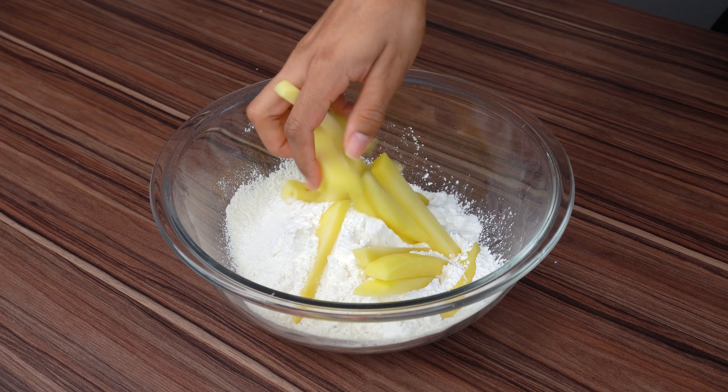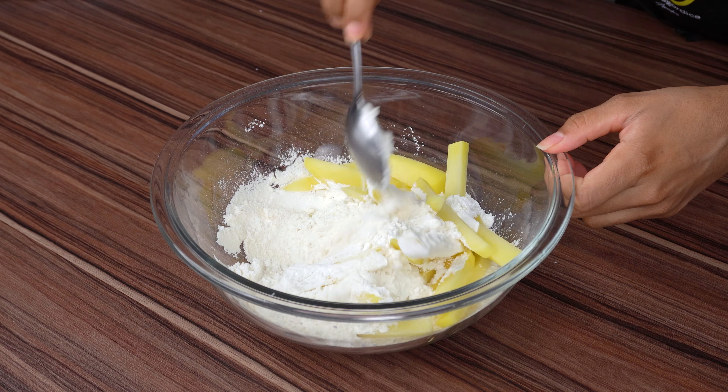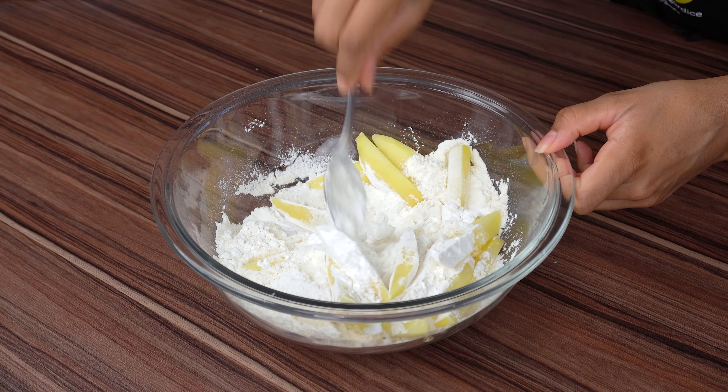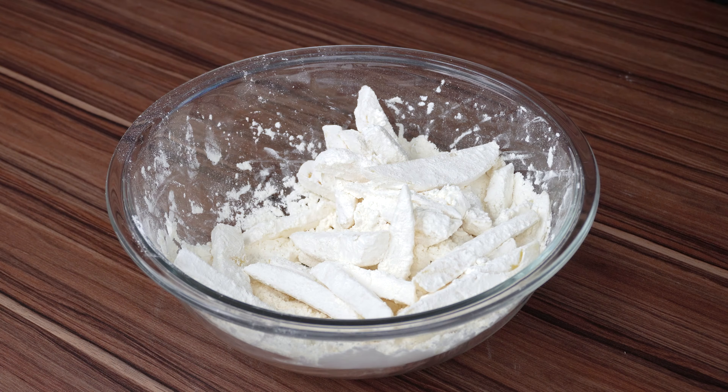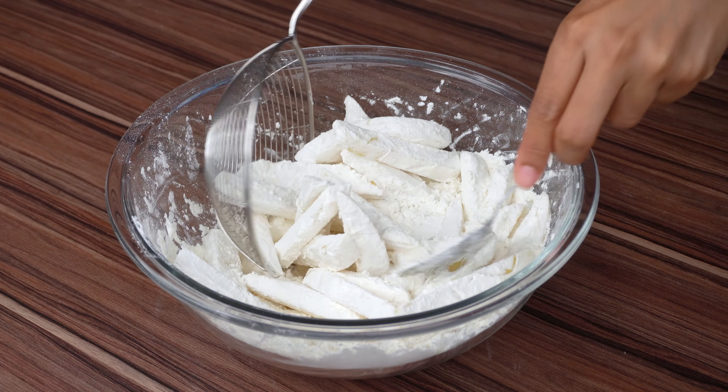After that, add the potatoes to this dry mix and wrap them all very well. Now it's simple — remove all excess flour and fry in hot oil, over medium heat, until the potatoes are golden.